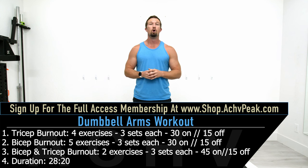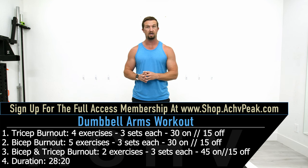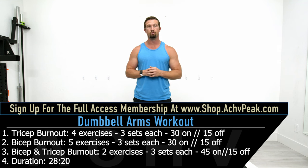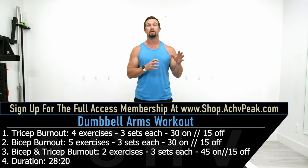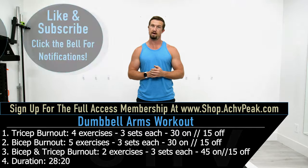For the actual workout we're going to start with triceps and do four exercises performed in straight sets — three sets of each exercise. Then we'll move on to biceps and do five exercises for three sets each, again in straight sets: 30 seconds on, 15 seconds off for both. Once finished with both, we go into a final superset of triceps and biceps — two sets each for four total sets — with a 45-second working time and a 15-second break.